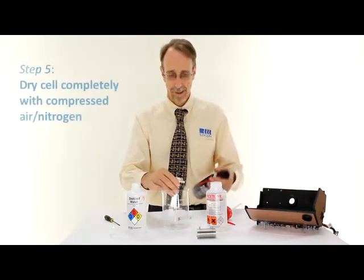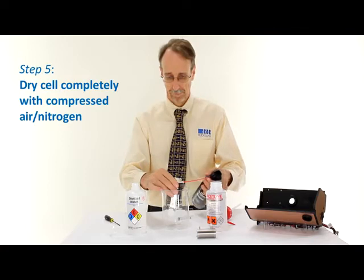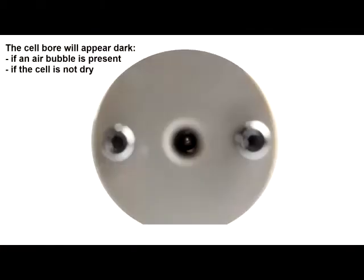And finally, dry the cell completely using the air. As a final step, I'll check that the cell is dry, just by holding it up to the light and looking down, ensuring there are no bubbles or anything left on the inner walls of the cell.